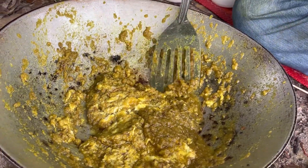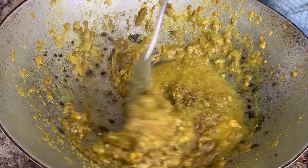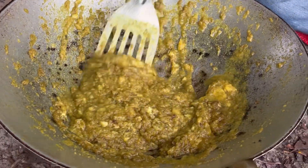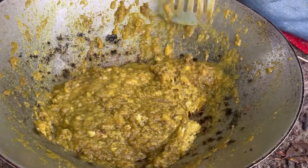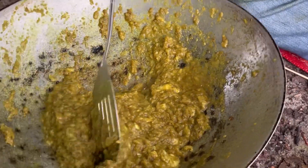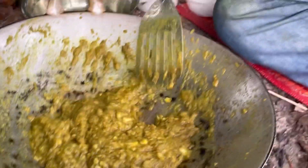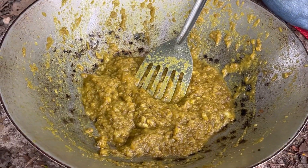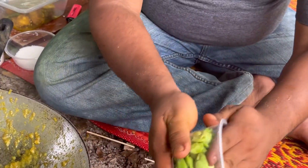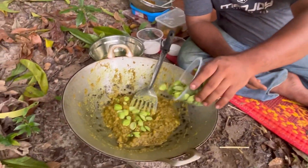Kita masukkan sedikit air. Masuk sikit. Bahan utama: petai. Okay, kita masukkan bahan utama kita, petai.